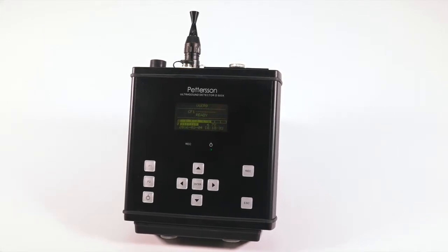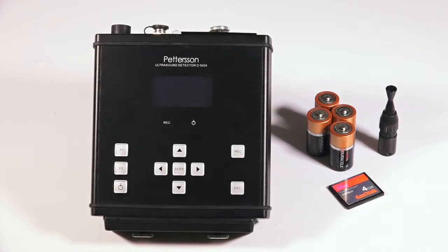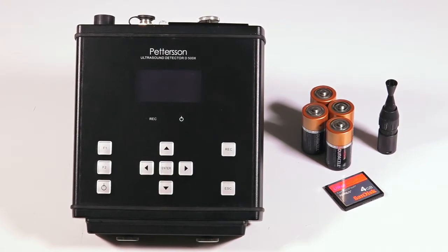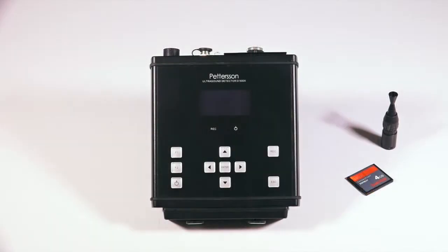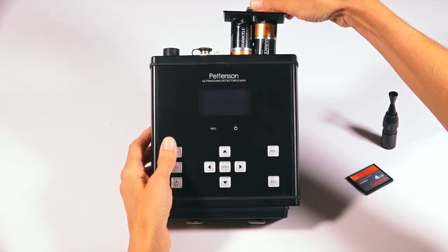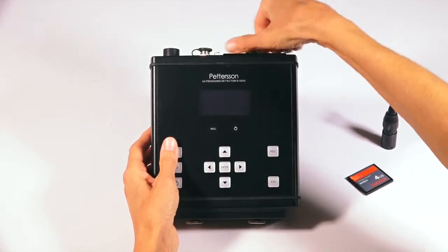When you purchase a D500X from Bat Conservation & Management, the unit comes ready to run with an external microphone and a CF memory card. To begin recording, the only other thing you will need is a set of four alkaline C-cell batteries. Load the battery bay located at the top of the unit, paying special attention to the polarity, and slide the carriage back into the detector, securely tightening the assembly.